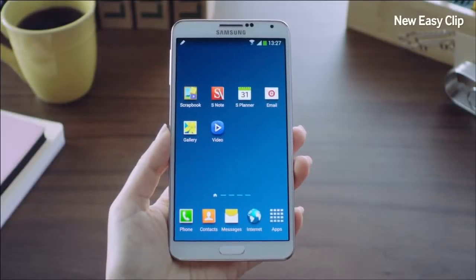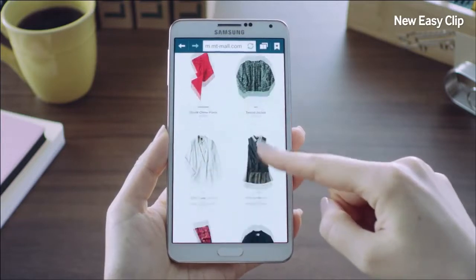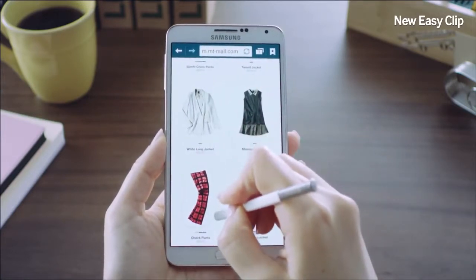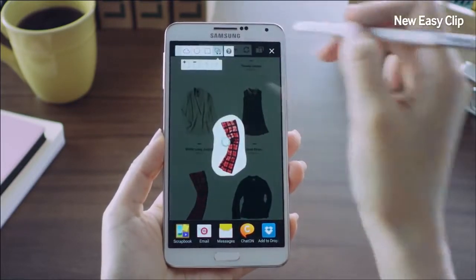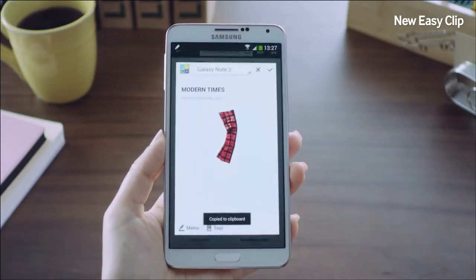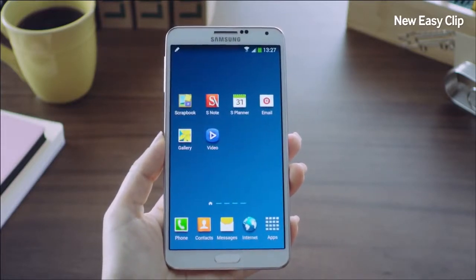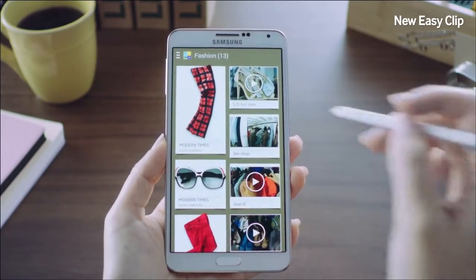Let me show you the new Easy Clip feature. I've been looking up some clothes to buy, and I think this is a nice pair of pants. I'll trace right around it using the S Pen. With Easy Clip, I can neatly crop out exactly what is needed. I'm going to save it to scrapbook and put it into my fashion category. Now I'll go into my scrapbook, where I've been storing all sorts of items I found for myself.